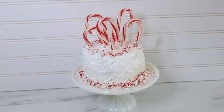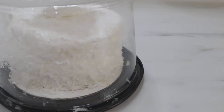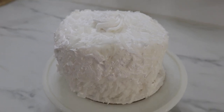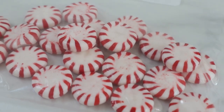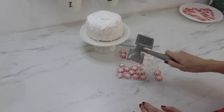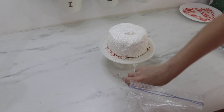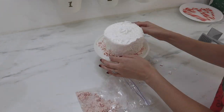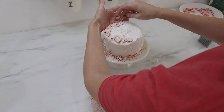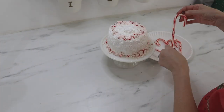First up is a candy cane cake — and don't be fooled, I actually purchased this cake from the store for only five dollars, which is a great trick to impress your friends. I put some unwrapped peppermints into a quart-sized bag and took a kitchen mallet to the bag, being careful not to crush them too much — you want some bigger chunks and some smaller ones. I placed them around the bottom and top edges of the cake, then stuck unwrapped candy canes at varying heights straight into the top.